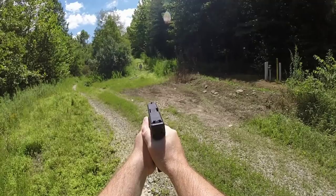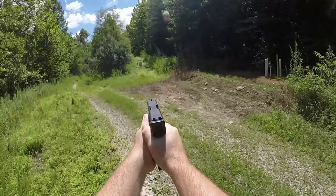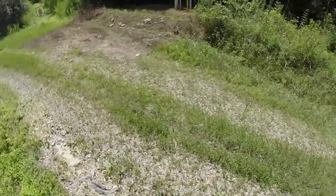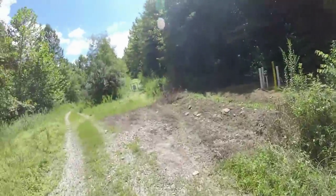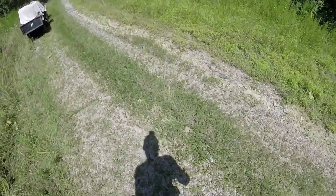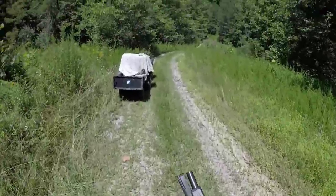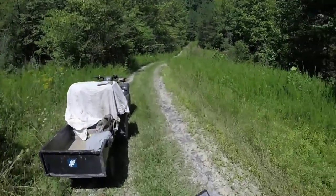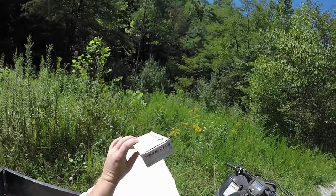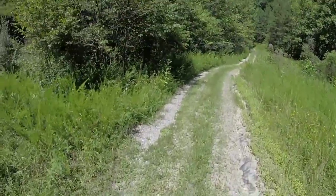Kind of shooting high back here at 25 — still not too bad. So if I'm shooting high at 25, I should be kind of dead on back here at 50. These are the bullets we're shooting — 185 grain Winchester white box.